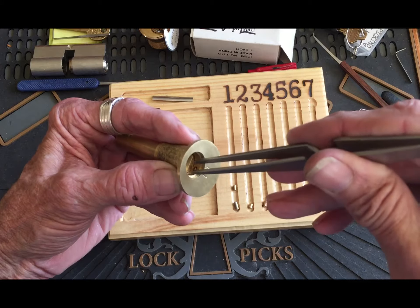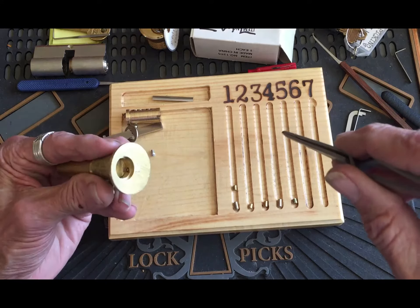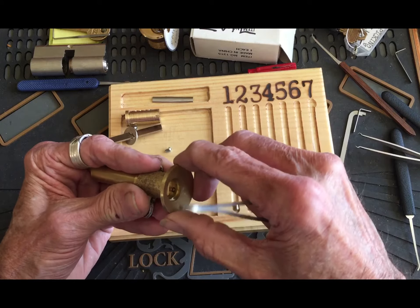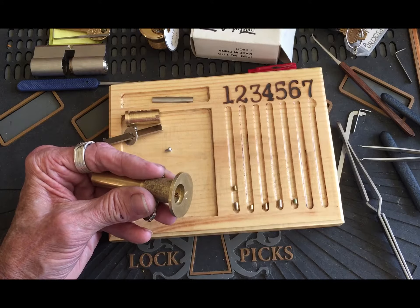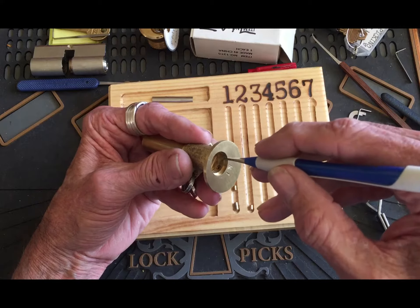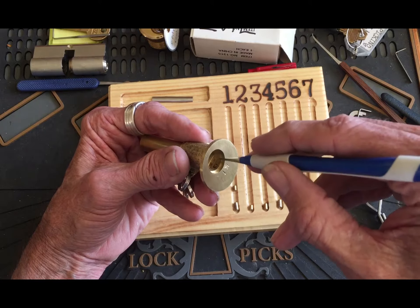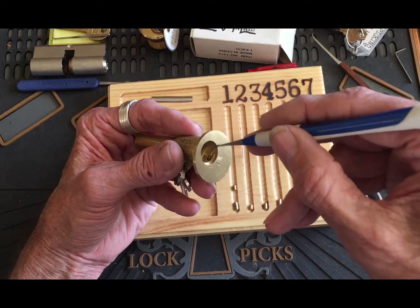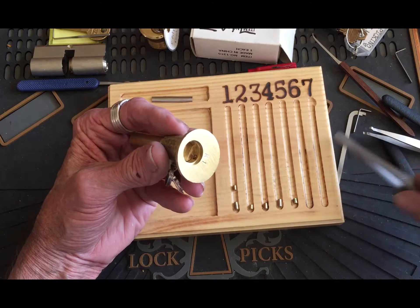Quit pushing against it, maybe it'll come out. Folks, it's hung in there, it doesn't seem to want to come out. I'm not going to tear it up doing it either.